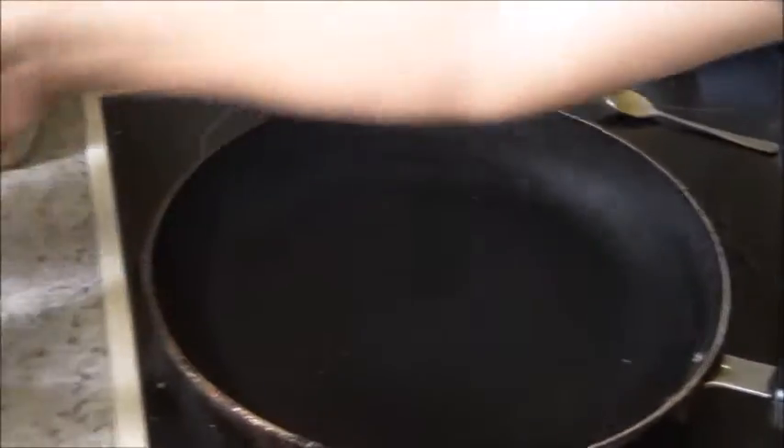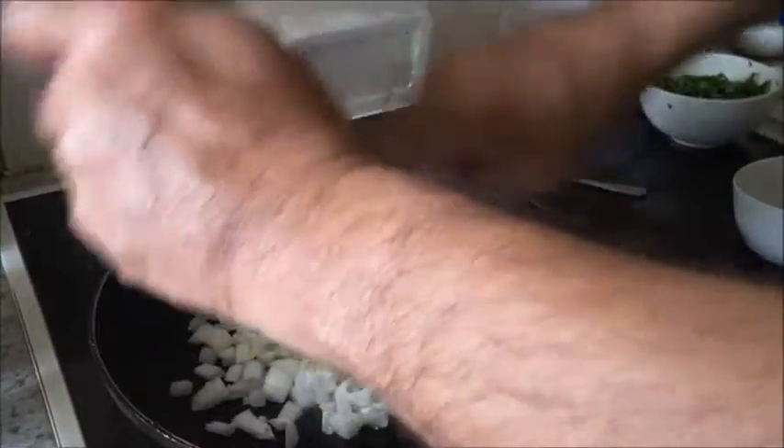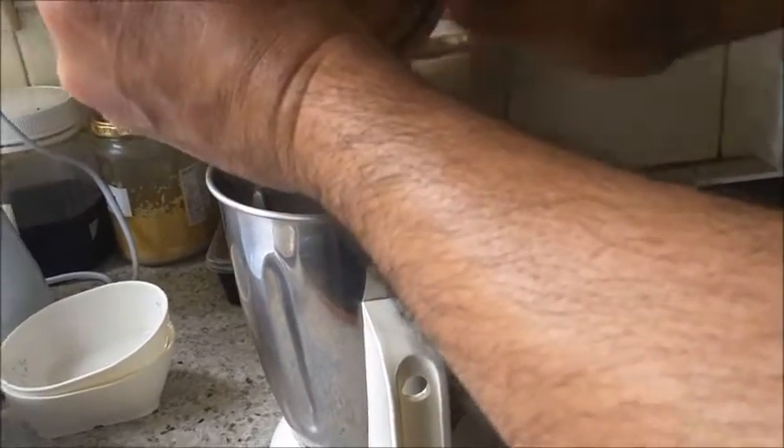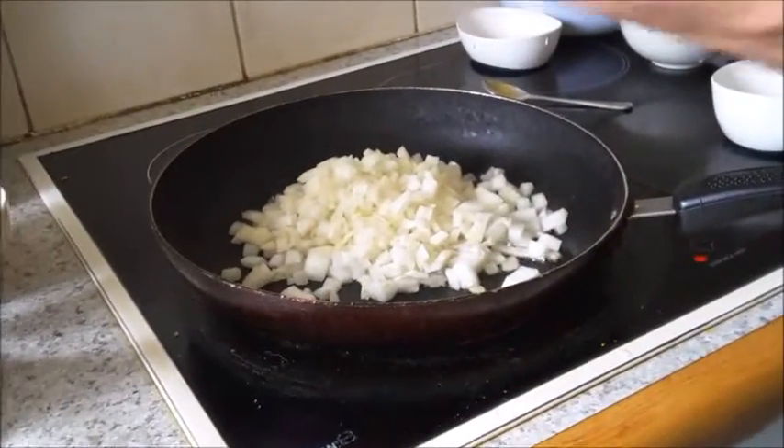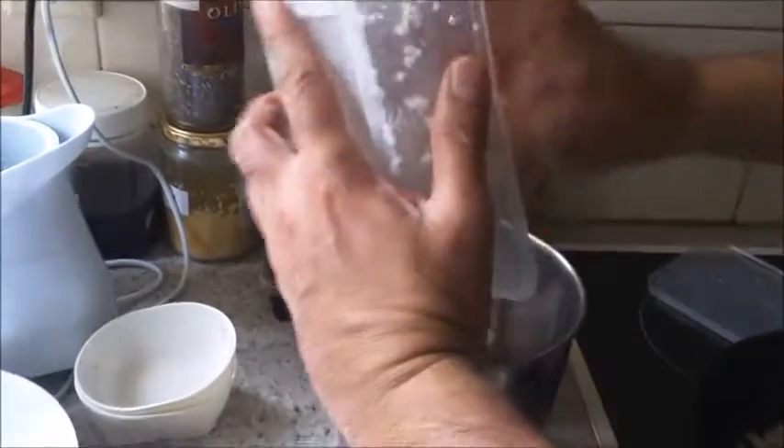Having roasted the ingredients, I'll put them in the blender. Now I'll put a little oil and fry the roughly chopped onion with a little salt for about two minutes, then put it in the blender along with tamarind, turmeric powder, the coconut, and a little garlic. I will grind it all with a little water.